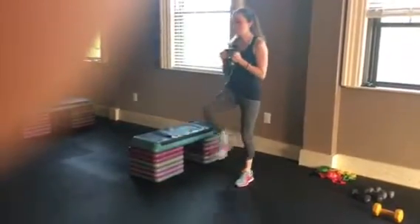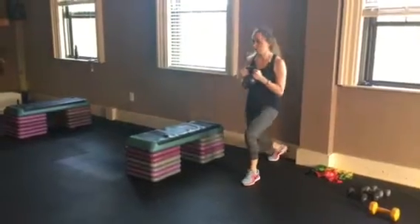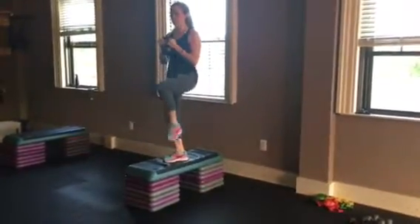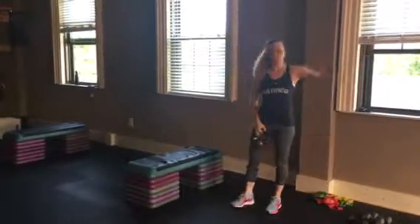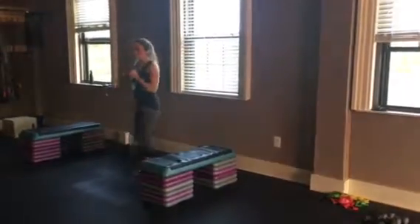Back down. Repeat: forward, backward, step up, get the balance, back down. We're going to do one minute with your one leg, and then you're going to switch sides to do the same thing on this side.